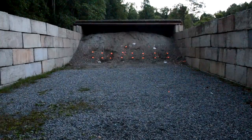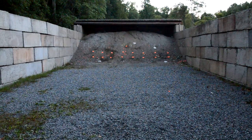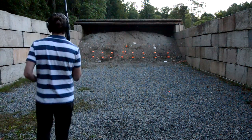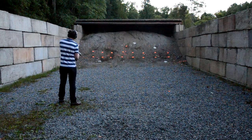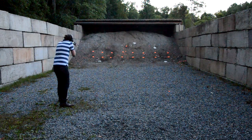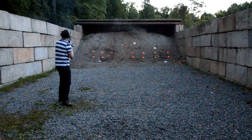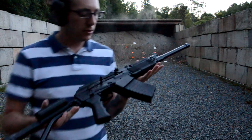First, the number eight. It cycles this and it should be able to cycle all of it. Functioned flawlessly, locked back.